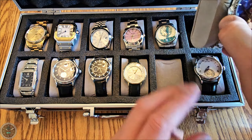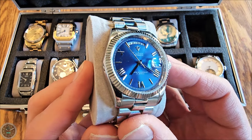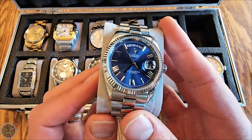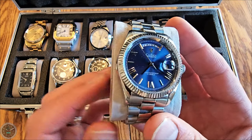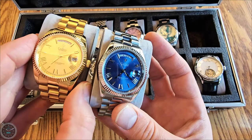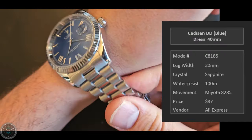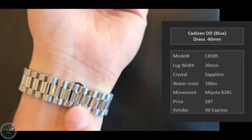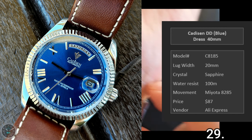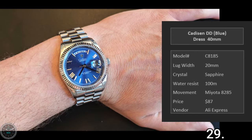Here is the Cadison Day-Date in blue — the same as the gold one, just the blue version, at 40 millimeters. So I have two Cadison Day-Dates. This one has a plain stainless steel case with no PVD coating. I really like the clasp; it's very comfortable. I wear this one a little loose because you can't get quite as tight of a fit. Here it is on my seven and a quarter inch wrist.